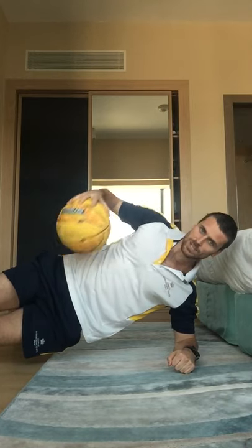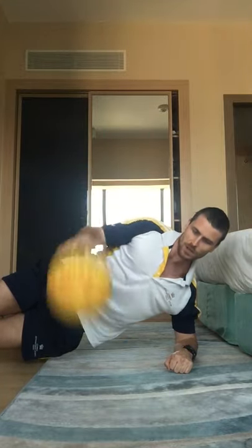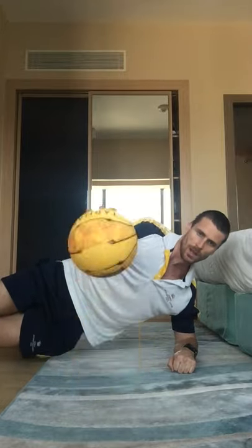This time — side plank with the ball on your side. Don't want our hips too low or too high — everything in a nice straight line. Hold the ball here. If you want a challenge, you can dribble it. 30 seconds. If you want even more challenge, do it higher so you have to work harder to control it. 15 seconds, 10 seconds, 5, 4, 3, 2, and 1.